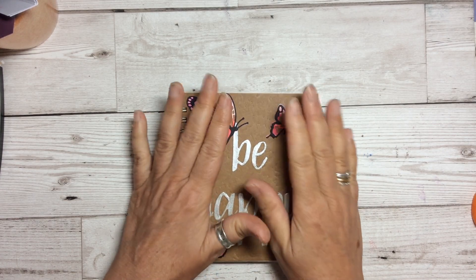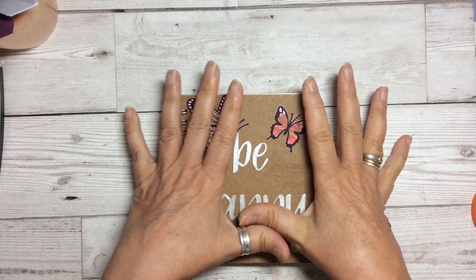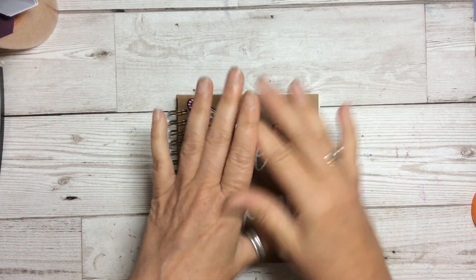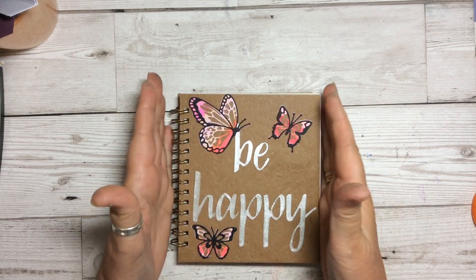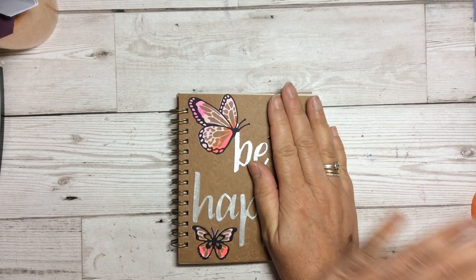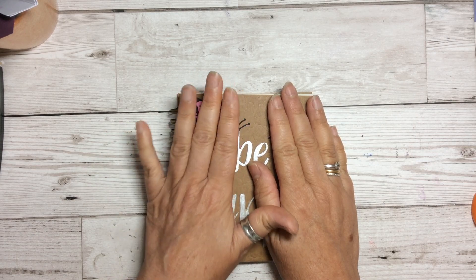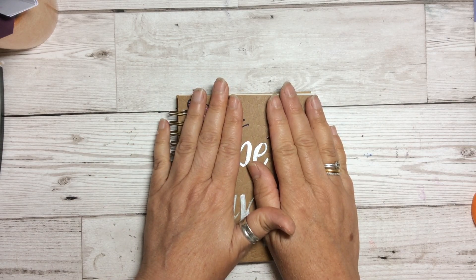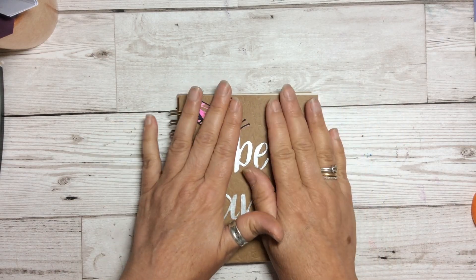What I thought I would do with it is make a little book of positivity. I love quotes and I love all things that are positive. One of the great things about Stampin' Up is there are hundreds and hundreds of stamps which have the most amazing positive sentiments on them. So I thought I would make this little book of positivity.